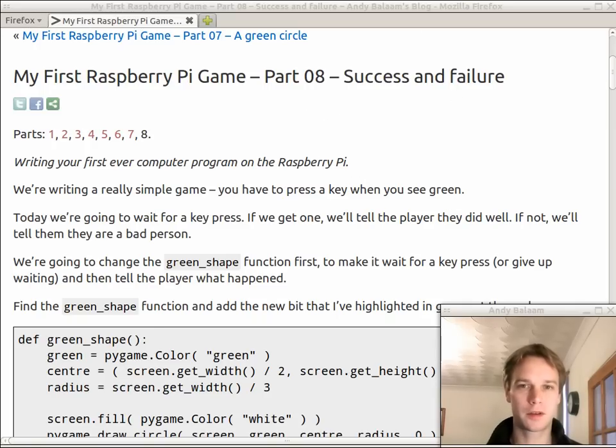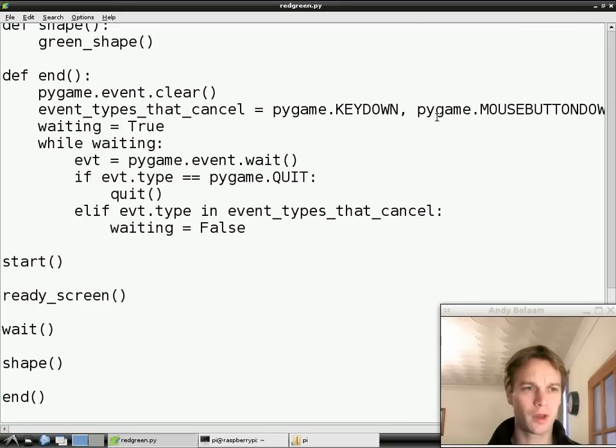What we're going to do today is we're going to do the first kind of game-like element. We're going to wait and work out whether or not you pressed a key, and if you did press a key we're going to say well done, and if you didn't press a key we're going to say that was wrong. So let's flip straight to the Raspberry Pi and just take a quick look at what our program does. I'm going to go as quick as I can today because there's lots to cover.